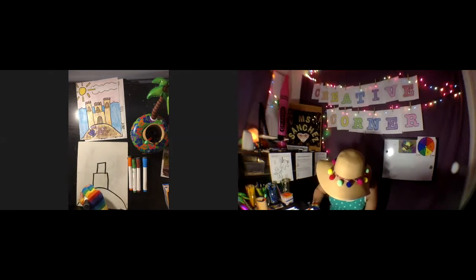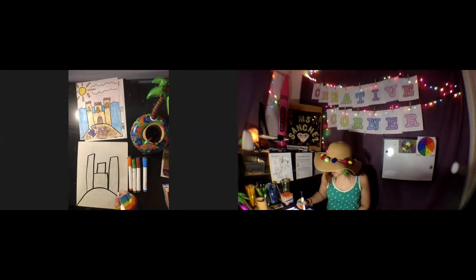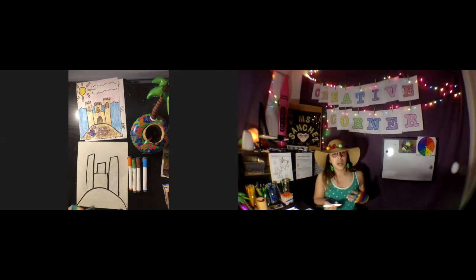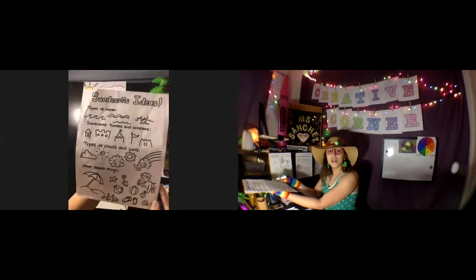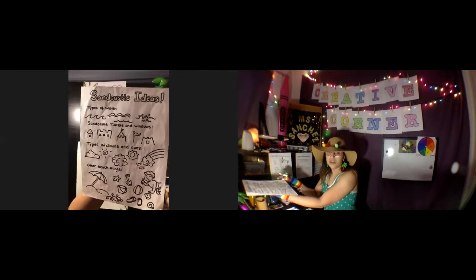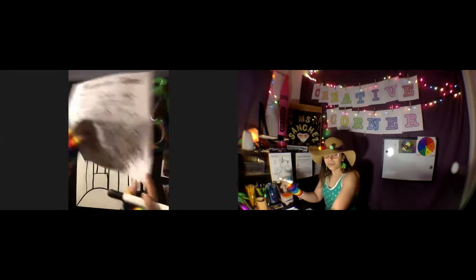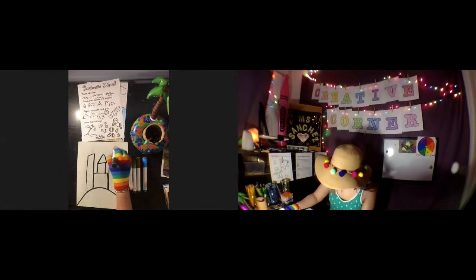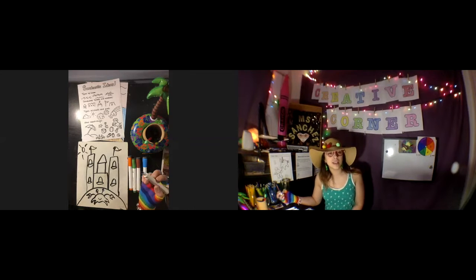Then on the sides I tell them 'really big tall brothers and sisters' — one really tall sister, one really tall brother. At this point I encourage the kids to look at my second sheet, which they usually have on their tables. It shows different ideas of what they can add to their castle to make it unique. I'll go ahead and speed up the video while I add some details — and there you have it, there's my sandcastle!